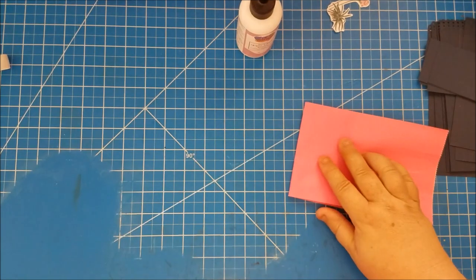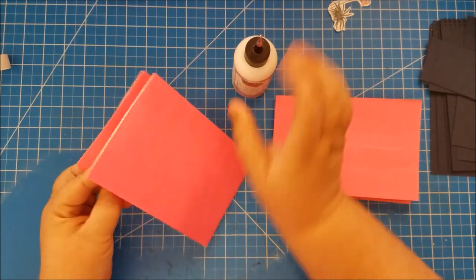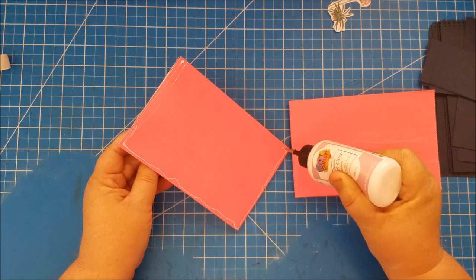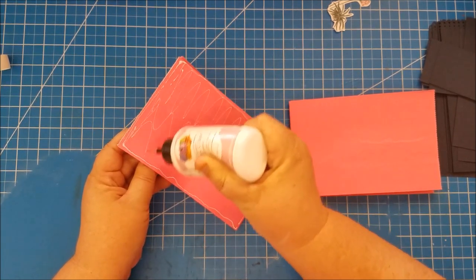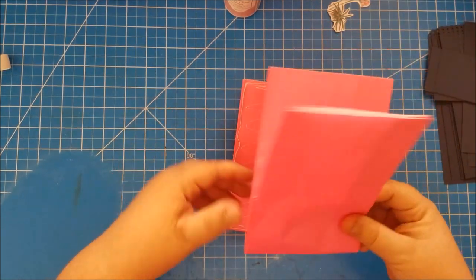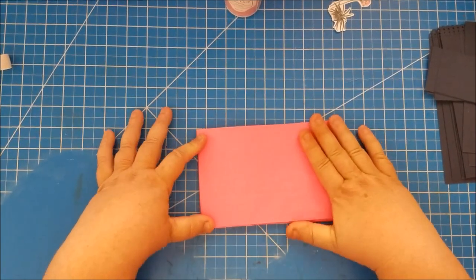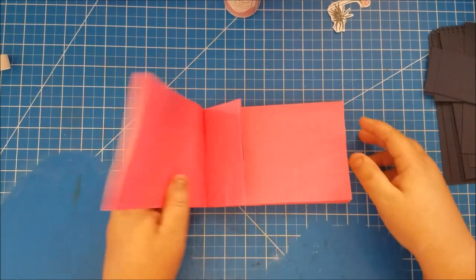Now glue this to the last one — cover this back side with glue, then line this one up with the spine nice and straight and lined up, folding the rest of the bag over into that glue. That is the basic construction — it is that easy, not difficult at all.